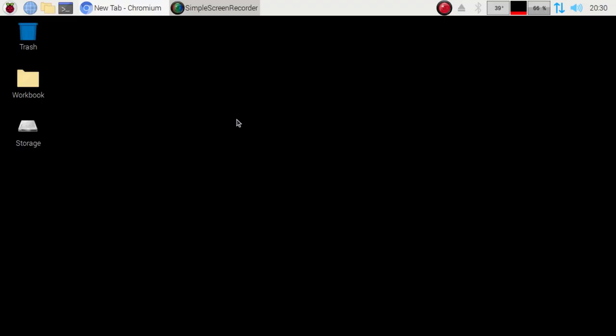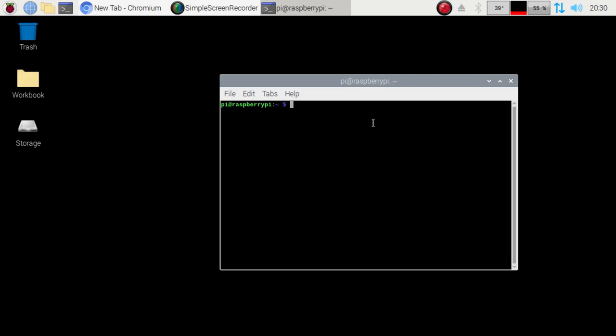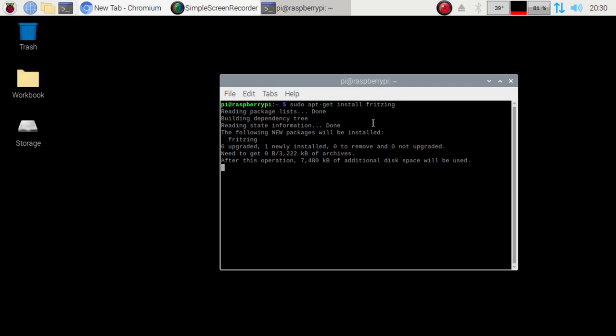When you first start with Fritzing, the first thing you're going to want to do is get it installed. So let's go ahead and open up Terminal. I am using the Raspberry Pi 4, 4 gigabyte version, running dual monitors. We're going to go: sudo apt-get install Fritzing, hit enter, and it's going to go ahead and install the package we need.